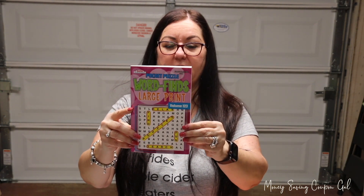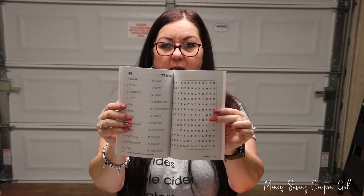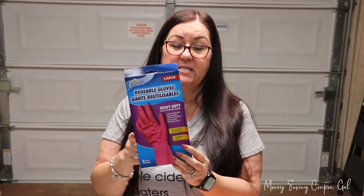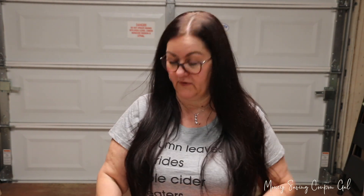So we went to Dollar Tree after I left the dentist office. I got this large-print word find book for my mother-in-law — she likes these kinds of puzzles. And then I got a pair of reusable gloves; I like to use these when I'm painting or even when I'm dyeing my hair. They are very nice.